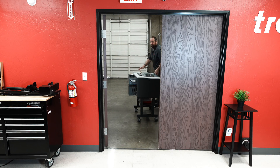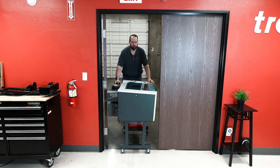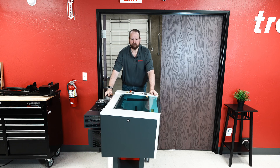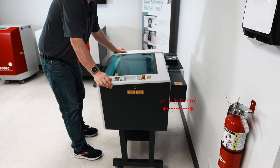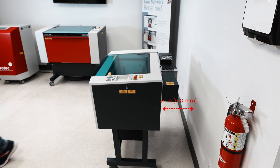The assembled Speedy 100 will fit through a standard doorway with a width of 30.87 inches or 784 millimeters. The laser can be easily rolled into position using the optional trolley cart. When placing the laser system near a wall, please ensure ample space behind the laser — at least 24 inches or 610 millimeters clearance from the wall — for proper laser cooling.